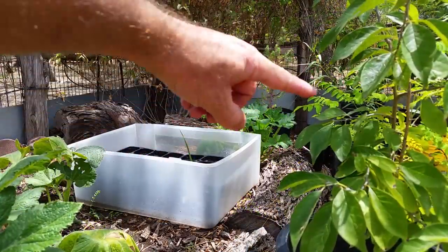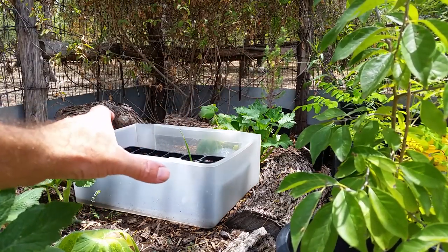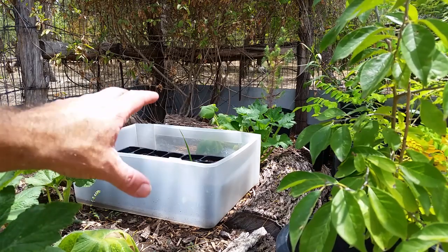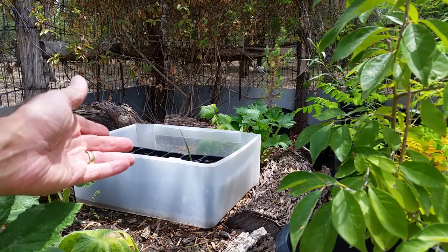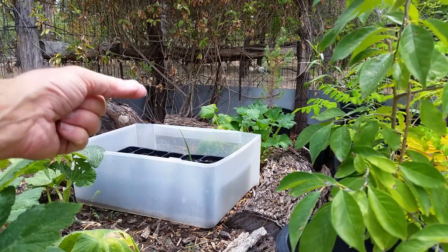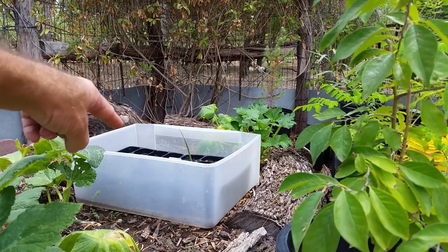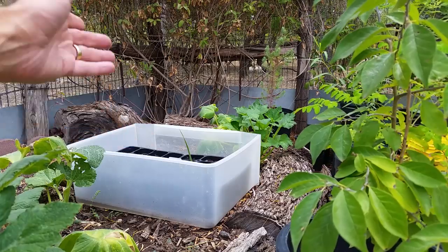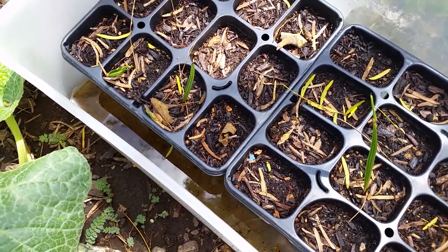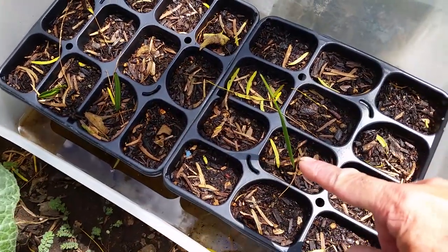Kind of behind my Moringa trees here is a container that has some date palms that I started from seeds that you can get in the store. I bought the dates, enjoyed eating them — I love eating dates — and I saved the seeds and started to grow them. I have three young date palms growing up. Here's a closer look; you can see there's one here, here, and another one here.